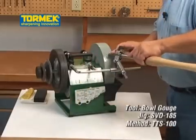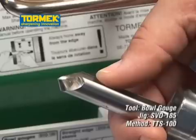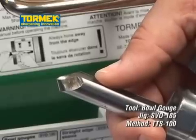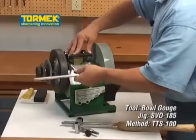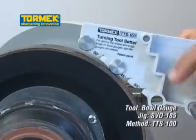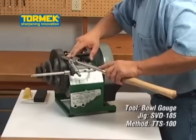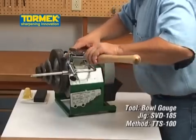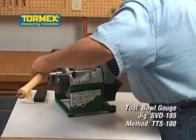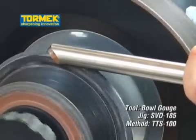Sharpen the edge by swinging the tool from side to side whilst moving across the stone. Move the universal support to the leather honing wheel and position with the setter TTS-100. Hone and polish the edge to a razor sharpness. You can now remove the burr left in the flute on the profiled leather honing wheel.